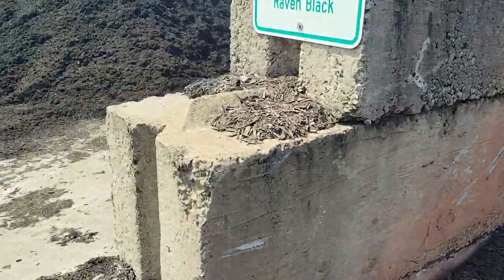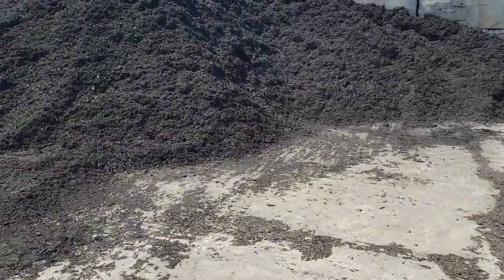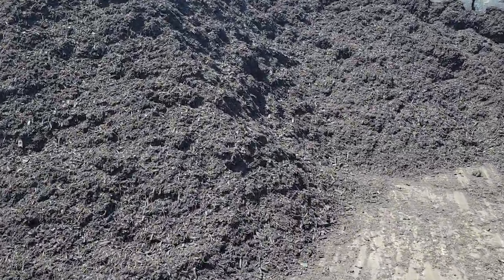I'm going to walk over here to the next bin. This is my double shredded black mulch. Alright, so you can see that.